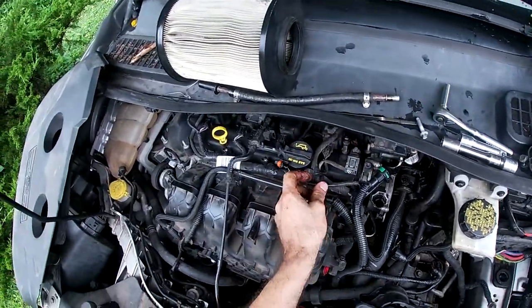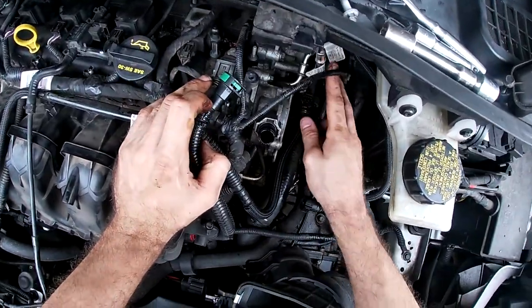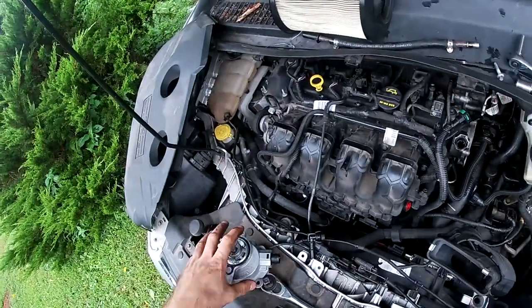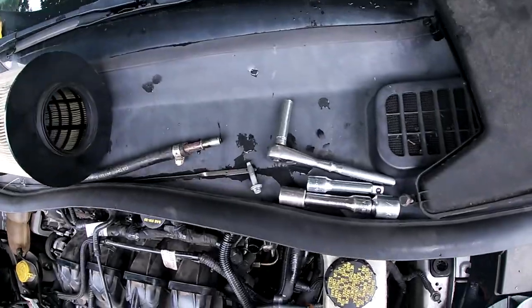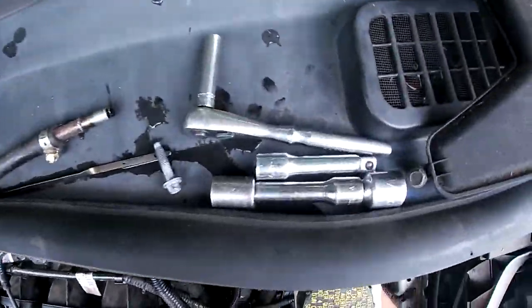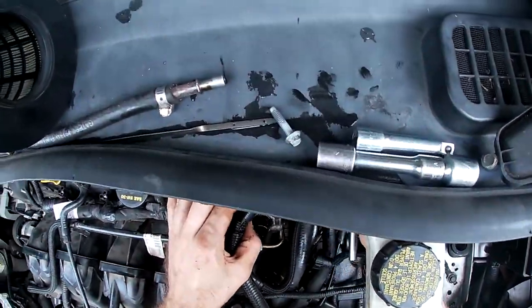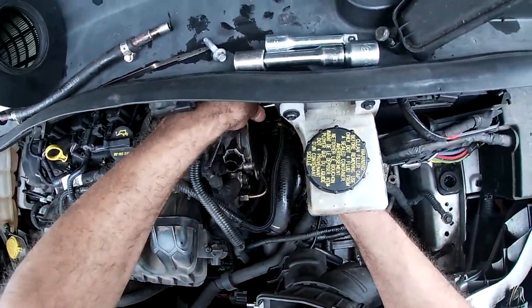We're going to remove this connector — I think it's a fuel pressure sensor or vacuum solenoid for your engine. Actually, it's the solenoid for your fuel tank. You've got two bolts on this — one on the bottom, two on the sides — easy to get to, eight millimeters. If yours is doing what this one's doing, you may get a little dirty, but no worries.